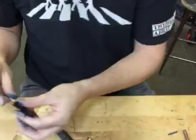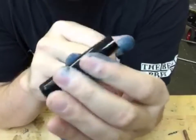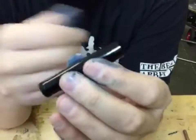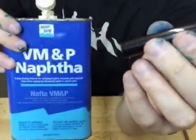But before we do that, we've got to clean out this barrel. This barrel has a lot going on inside when it comes to that nasty, sticky, melted latex in there. And the best solvent for that is naphtha.